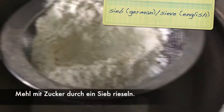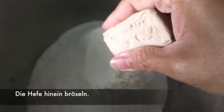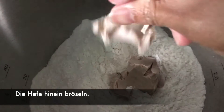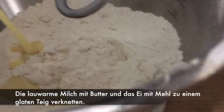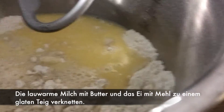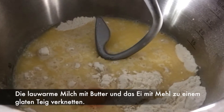Then we sieve together the flour and powdered sugar. After sieving our flour and powdered sugar, we will crush this fresh yeast. This is our flour mixture with yeast and we're going to pour our melted butter and then add the egg and mix it.